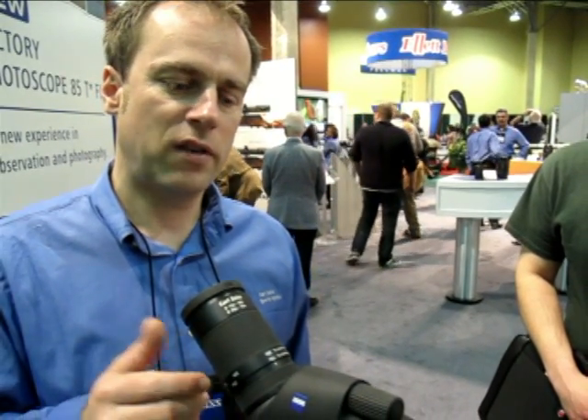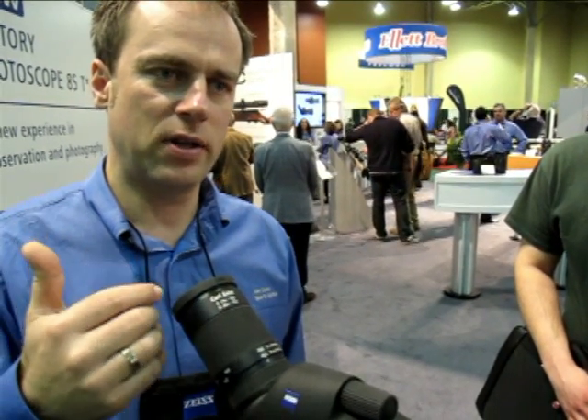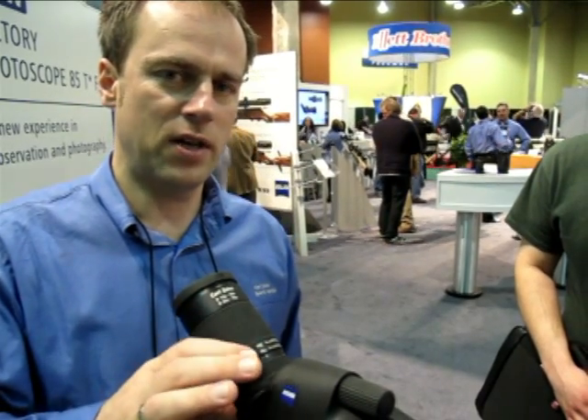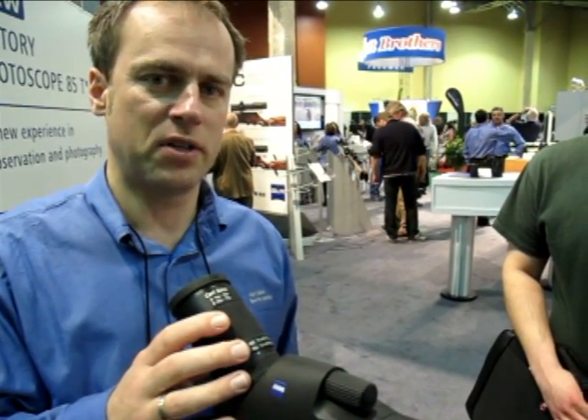Will the new Max 75 power eyepiece be able to fit older diascopes? Yes, it fits all diascopes — you can fit the new eyepiece to the old diascopes. The only feature you don't have then is the locking device. This one is also equipped with the locking device. On old scopes it's without function, but we are 100% compatible.